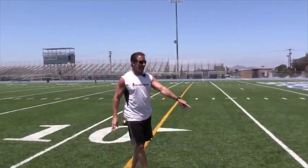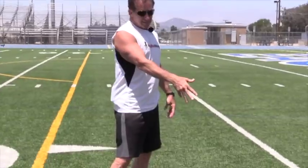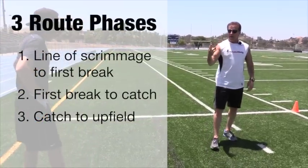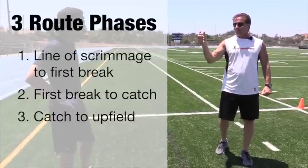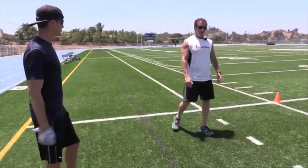Do you think that there's any high school defensive back that's going to be able to cover a guy when he can go from a full speed start to a dead stop like that in two yards? So remember three phases: line of scrimmage to first breaking point, first breaking point to catch, and catch to touchdown or turning up field is the third phase. Break your route down in those three phases.